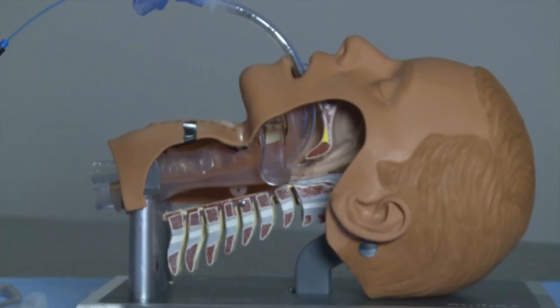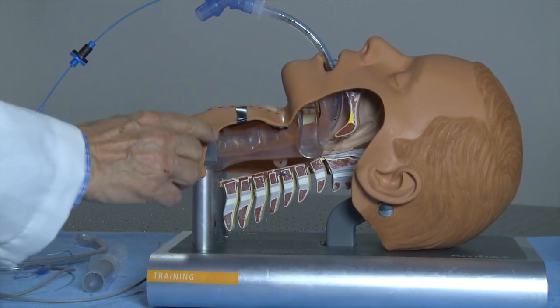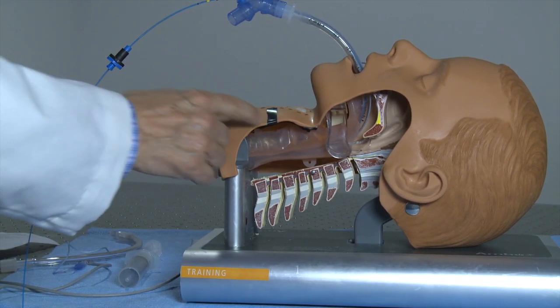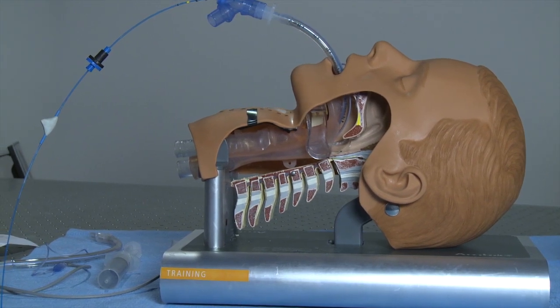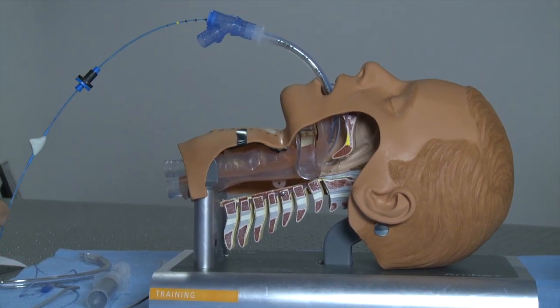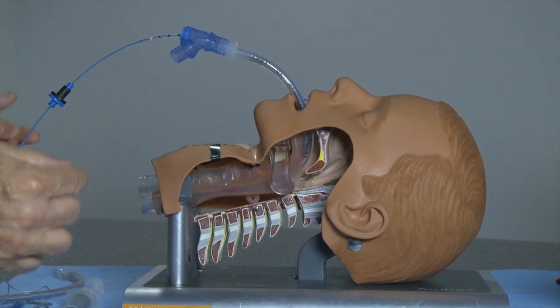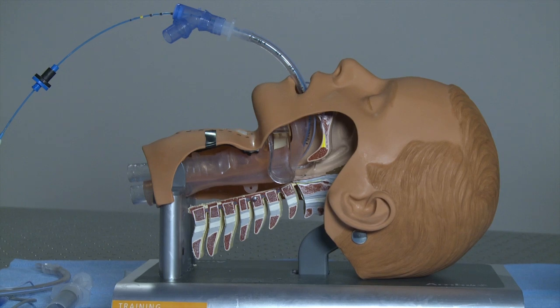If it is at the top of the endotracheal tube cuff and properly positioned, it should be exactly at the level of the cricoid cartilage — represented on the mannequin by a piece of black tape, but which is easily palpable in an adult patient. When we align the mark on the fiber with the endotracheal tube, the optical output will be right at the top of the cuff and right at the cricoid cartilage.